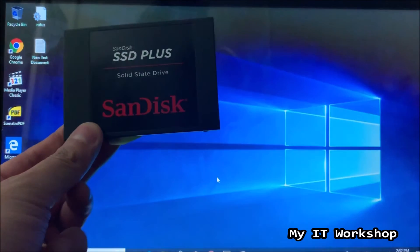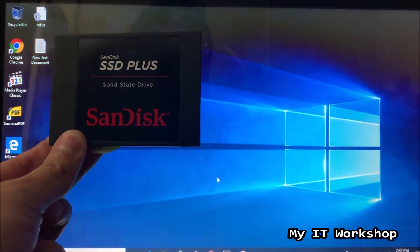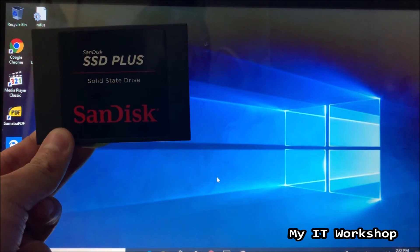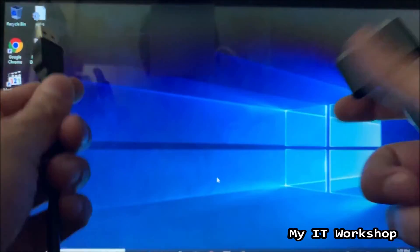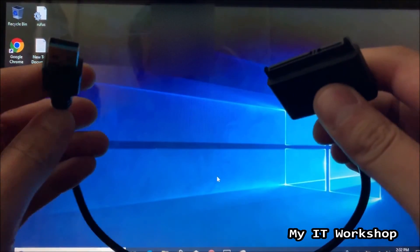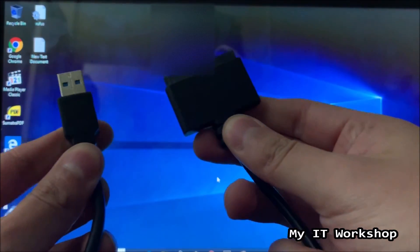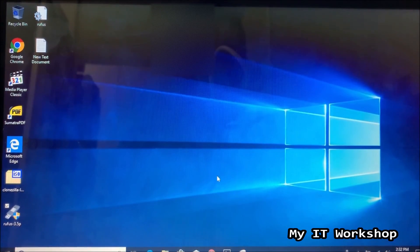For this video we're going to use the brand SanDisk, but it doesn't have to be SanDisk — it can be any other brand you may have. It doesn't have to be 120 GB either; it can be one terabyte or any other size. We're also going to need a USB to SATA cable, and I'll leave the link in the description below for both items on Amazon.